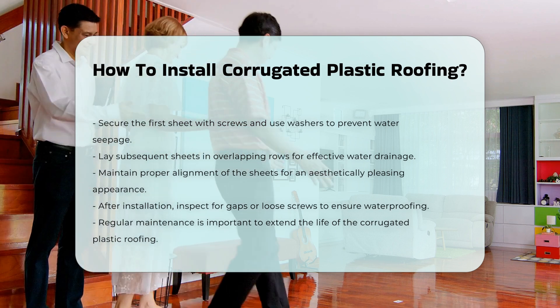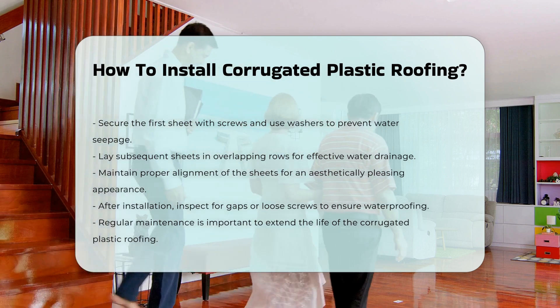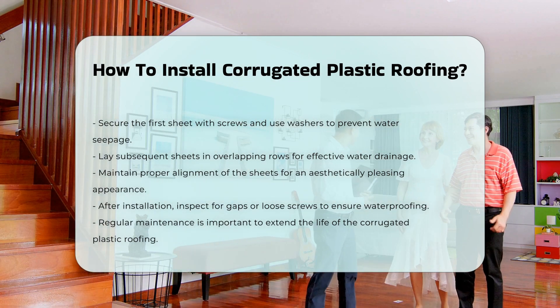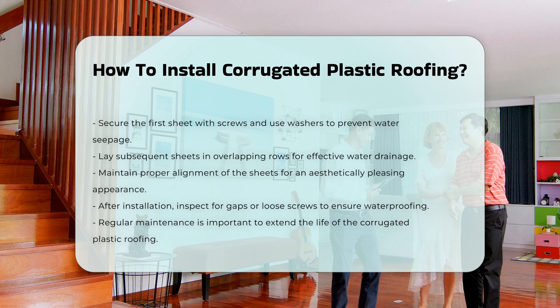After installation, inspect the roof for any gaps or loose screws. Proper sealing will enhance the roof's waterproofing capabilities. Regular maintenance will extend the life of the roofing.